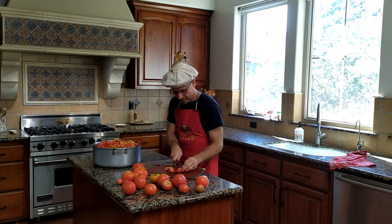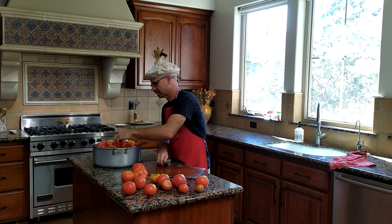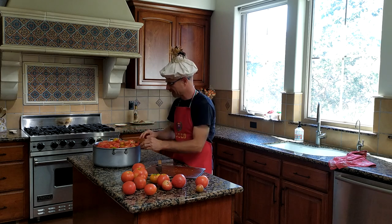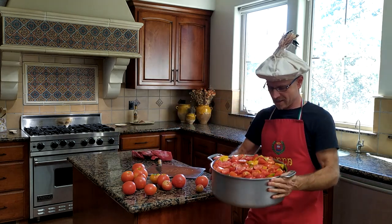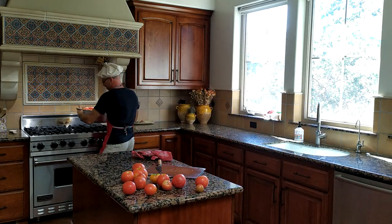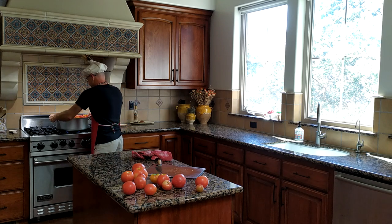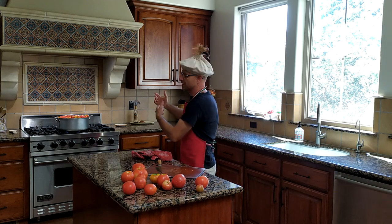We're almost just about done here — we've got a few more we can add into these little spots. All right, I'm pretty confident that's looking pretty good. So let me show you what we've got — a whole giant pot full of chopped up tomatoes, various different shapes and sizes. Now we're going to place this on the stove, set it to a medium-high temperature to begin with and start this boiling, and once it starts boiling then we're going to reduce the flame and continue heating for a number of hours.